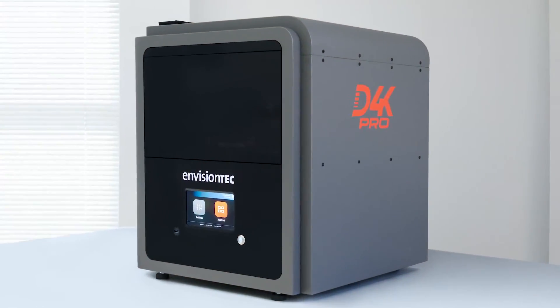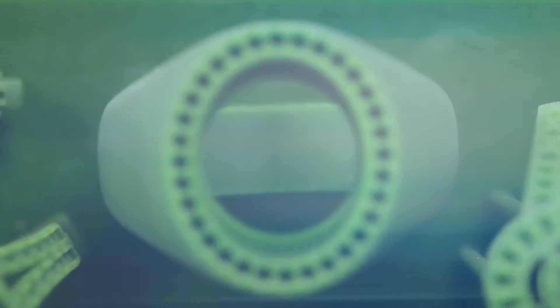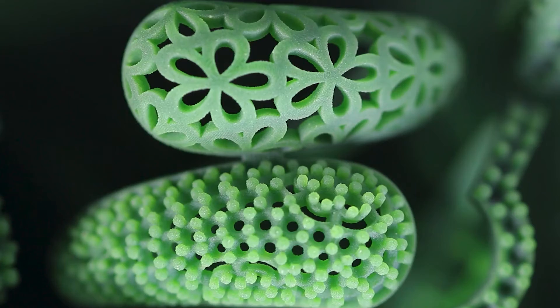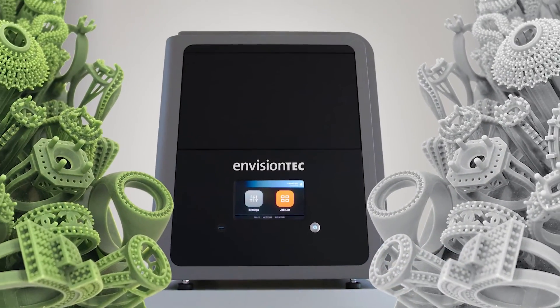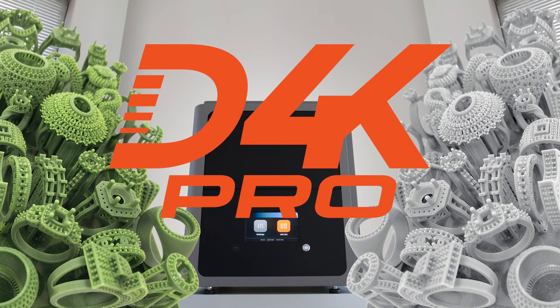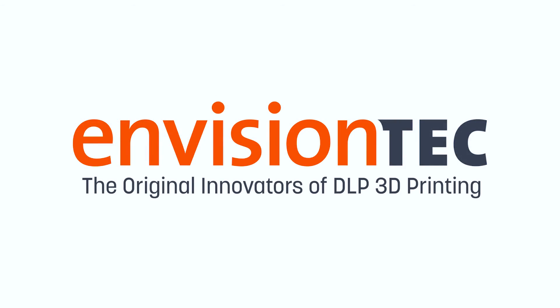The D4K Pro's custom UV LED power source delivers twice the energy density compared to most other desktop 3D printers — another revolutionary innovation from the leader in jewelry 3D printing. The D4K Pro, from EnvisionTech, the original innovators of DLP 3D printing.